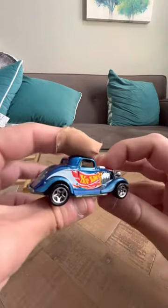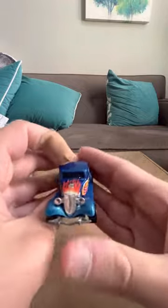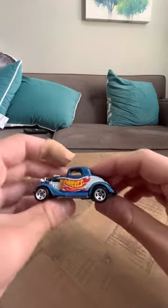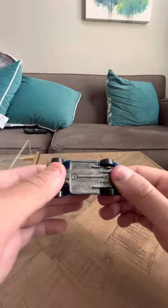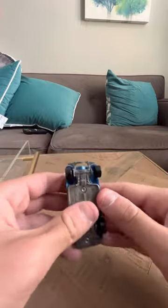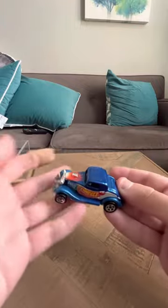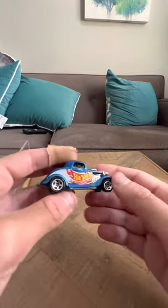Hey guys, I'm gonna do a review on the Race Team Series Hot Wheels Three Window '34. This is an interesting model — I really like the Race Team ones that say Hot Wheels on them. They made a bunch of these; this wasn't the only one. They made a bunch of Hot Wheels Three Window '34s that had that Race Team logo on it, and this one's the Three Window '34.